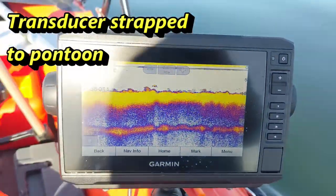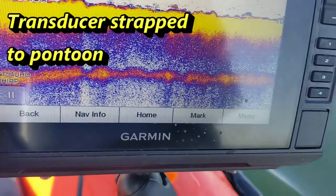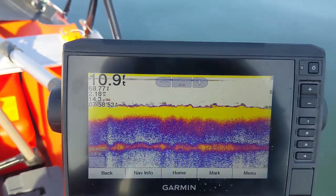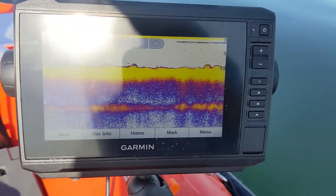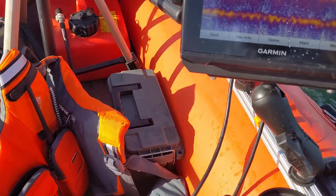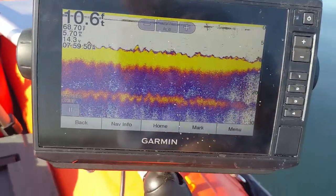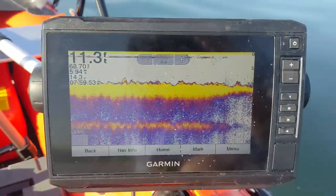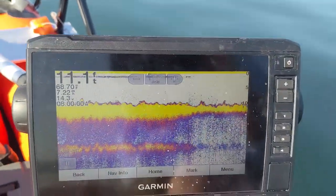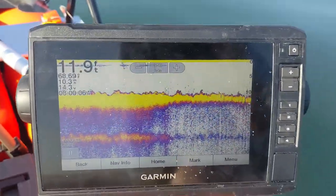It's really quite a shock — the pontoon mounted transducer really seems to work extremely well. Right now I'm just idling, but I've run up to 14 miles an hour and the display stays clean. It's a little bouncy so it's hard to hold the picture, but that's eight miles an hour — it didn't work before at eight miles on the transom mount.